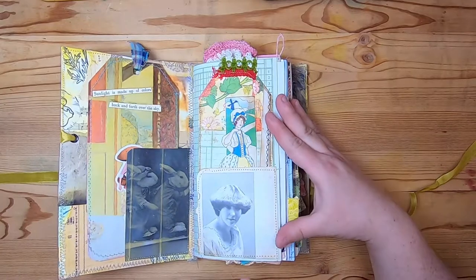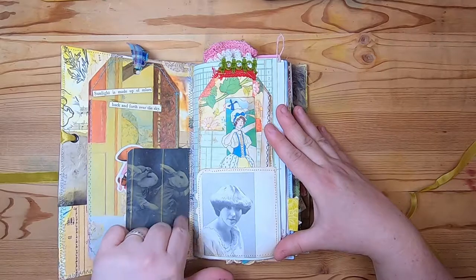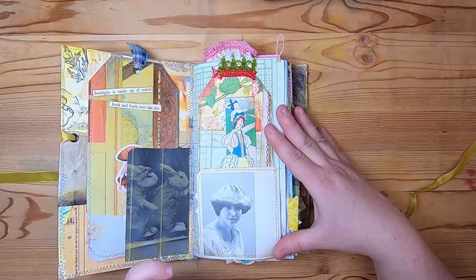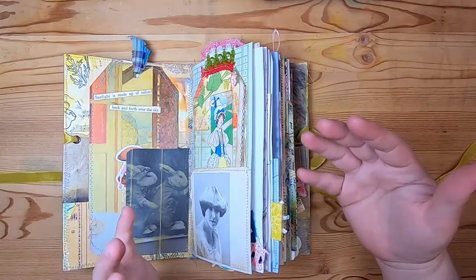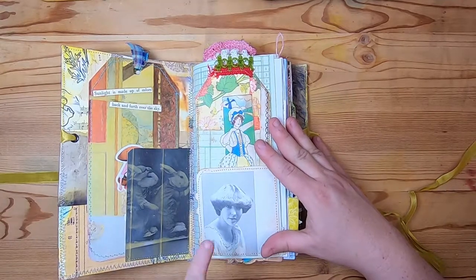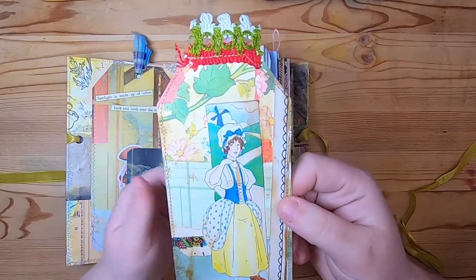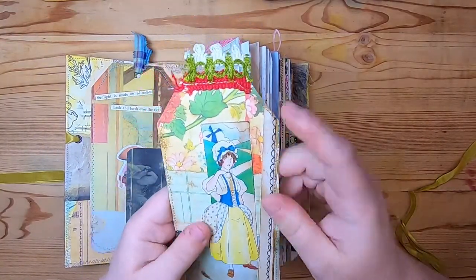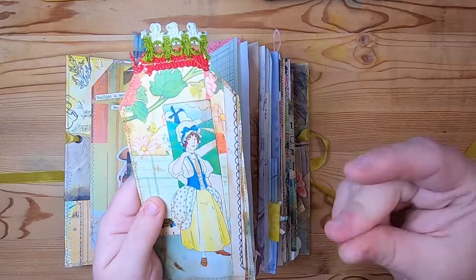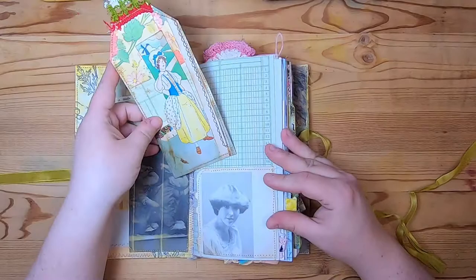On this side we have ledger paper with a pocket made from a vintage image from a 70s hairstyling book — the kind of book you'd see in a salon where you could look through different styles to have your hair cut. Inside is a collage tag with a beautiful Kate Greenaway illustration on the front, some nice trim up top, and coffee-dyed paper on the back.